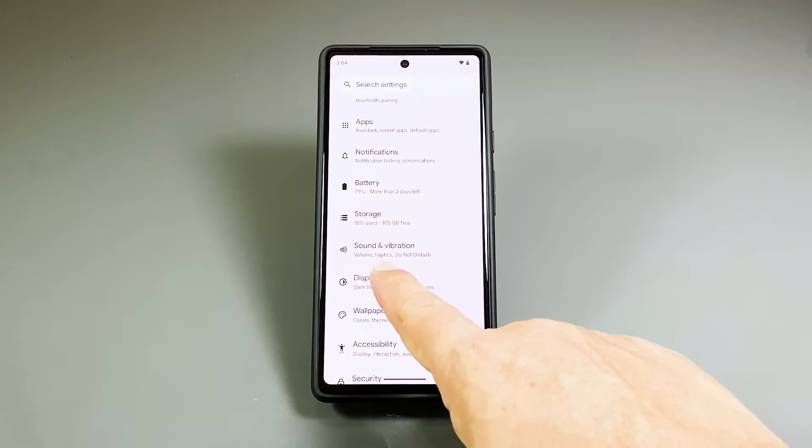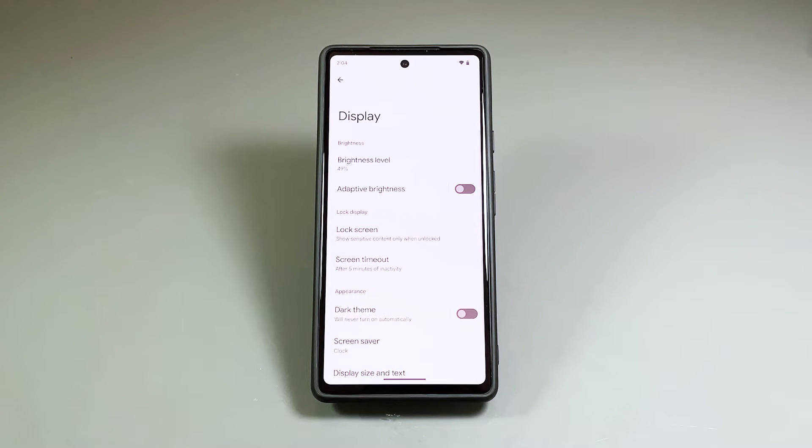Scroll down a bit and then tap Display. This will show you the settings you can change that have an effect on how your phone's screen works.